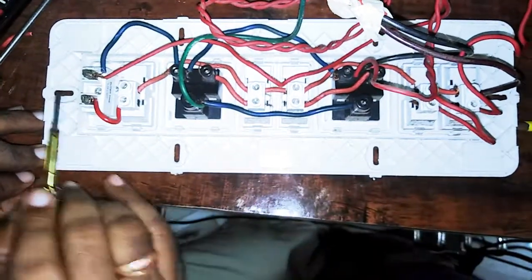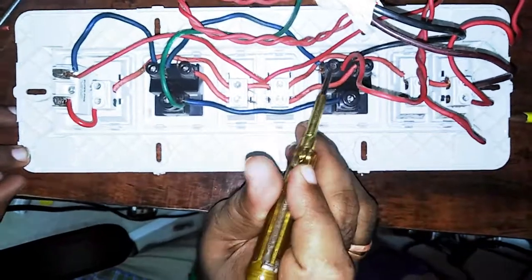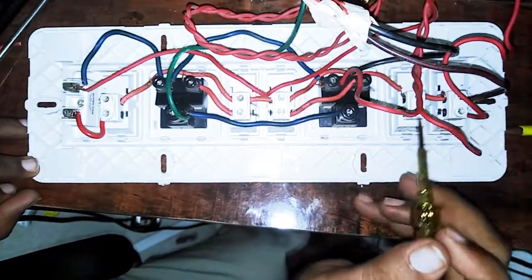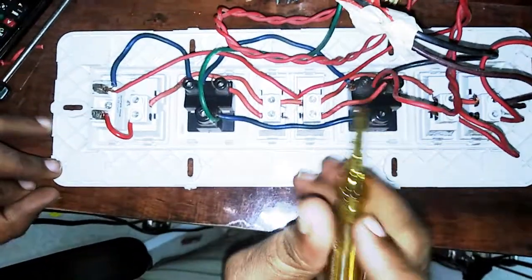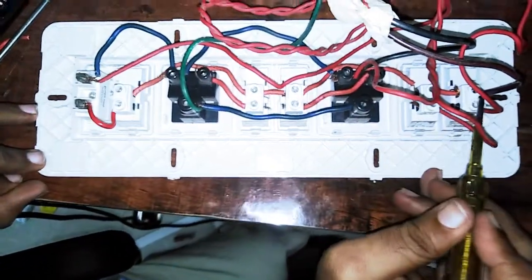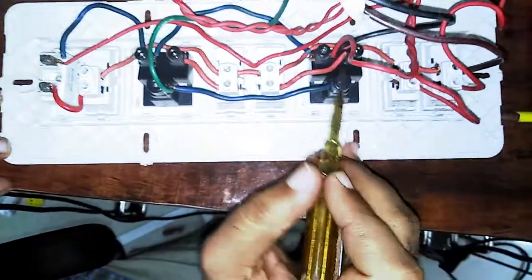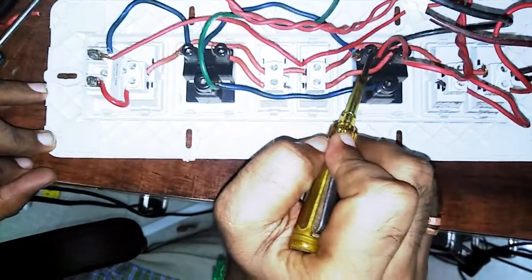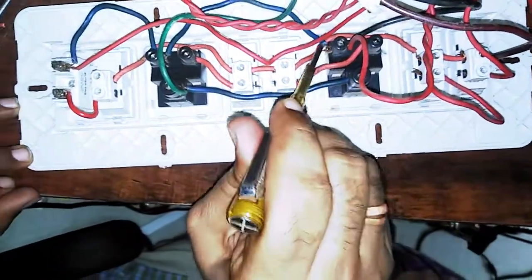Now we can see the face. Look at the neutral — where is the neutral? The black color is neutral; the red is phase. For the 3-pin socket, in the switchers the neutral is here. The black color wire is neutral in this box.